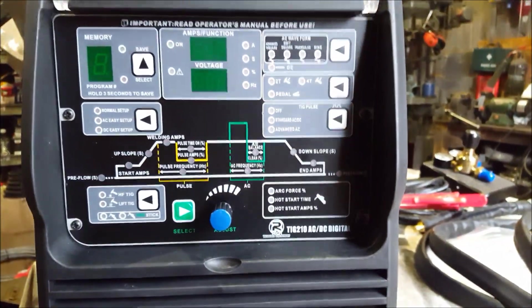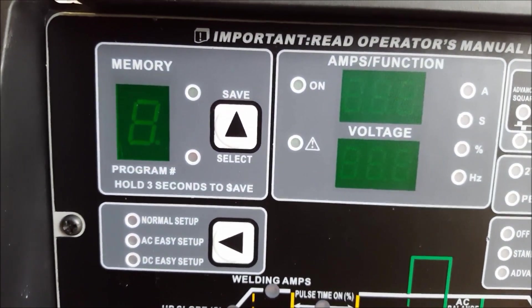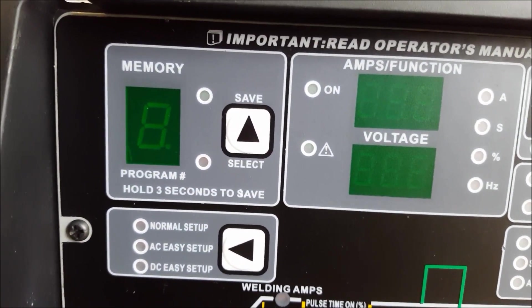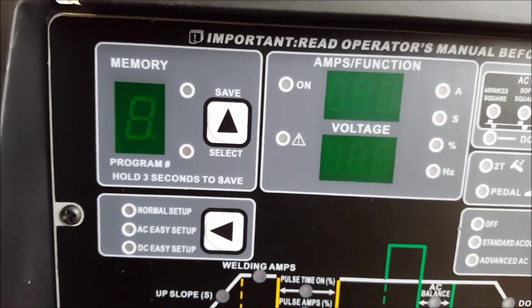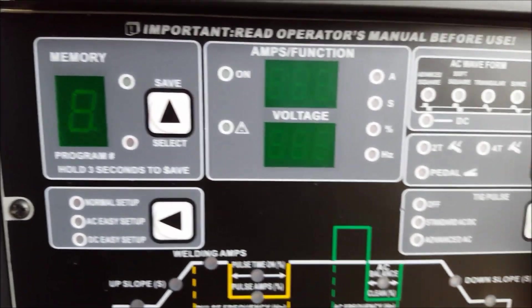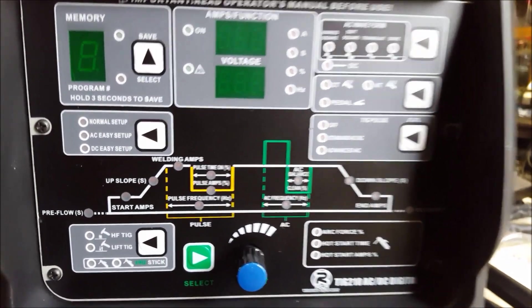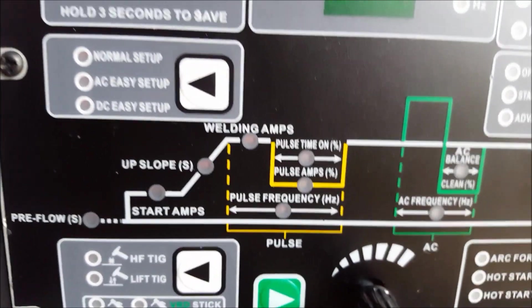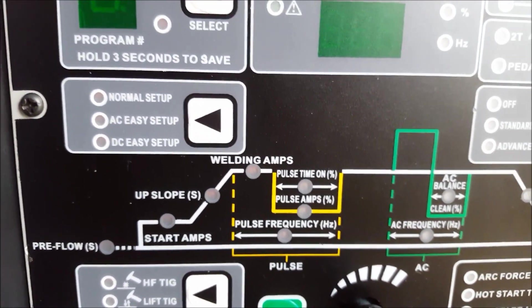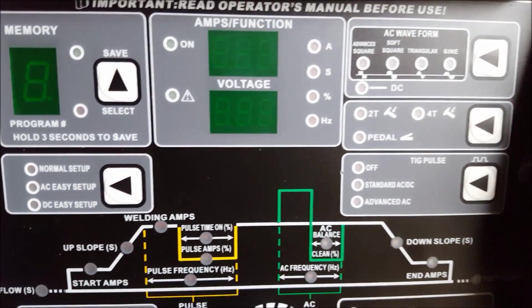The control panel has got a nice Perspex cover. Your memory — you've got nine programs that you can save into your welder. That's pretty handy for me because I'm always going from 1mm up to about 20mm thick plate. On this system you've got normal setup, which is where all of that's available to you, and then you've got your AC setup and your DC setup, which limit what you can mess around with on the panel — you can only adjust things like your amps basically, when you've got the easy setup.